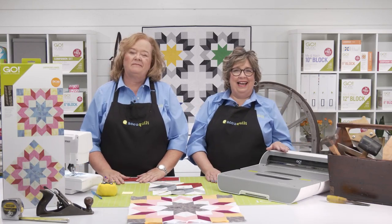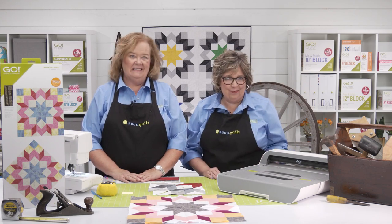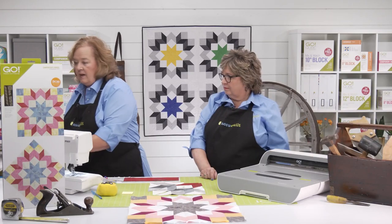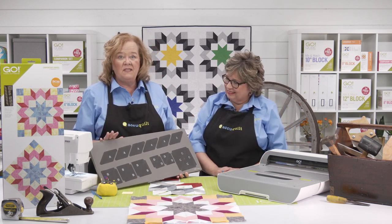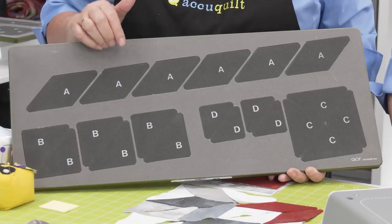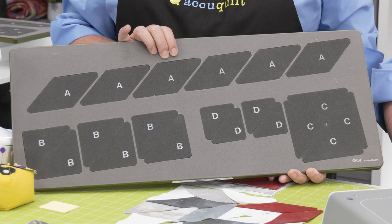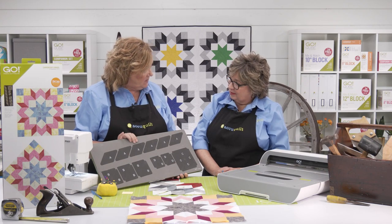The Go Carpenter's Wheel is a block-on-board die designed to help you make this amazing 18-inch finished block, cutting in just one pass through a Go or Go Big Cutter. Just take a look at this die — there are so many pieces. I wouldn't want to cut these by hand. We've screen printed letters on the die to help you keep track of the pieces, and we also have specialized dog ears so that everything lines up perfectly.